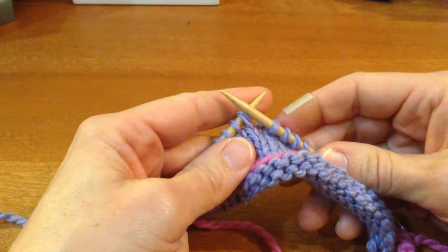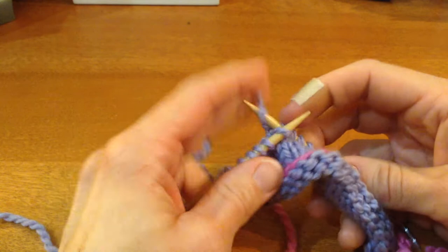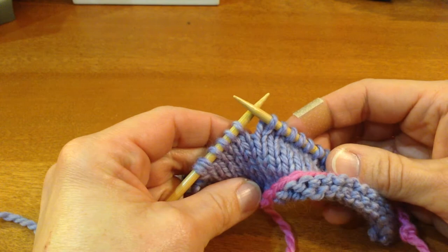In this video I'm going to do a quick explanation of German short rows and the DS or double stitch that you end up creating when you do German short rows. I've got a little piece of stockinette fabric here and I've knit over to the place that I want to do my DS.